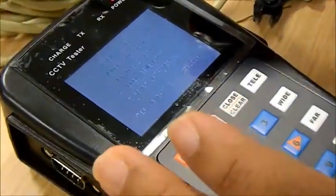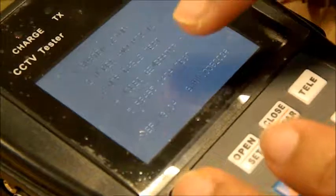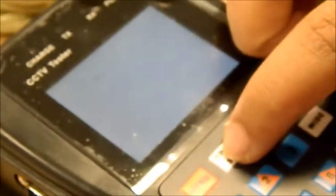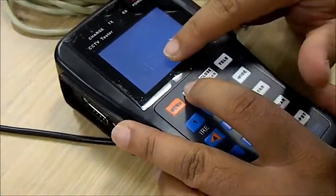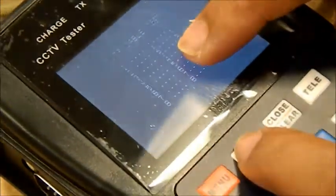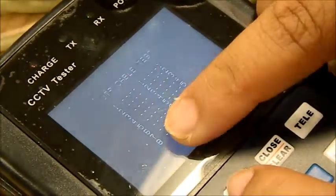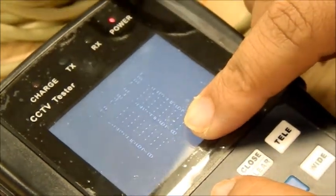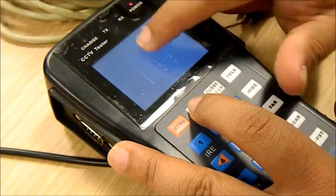I'm using a CCTV tester here. You have several options and I'm going to use option 3, which is UTP cable test — so press 3. Once I press open, you'll get a small display showing one connected to one, two to two, three to three, four to four, five to five, six to six, seven to seven, eight to eight. As I mentioned, you have four pairs, meaning eight cables — so all cables are connected properly.